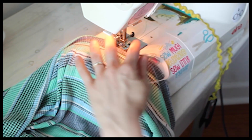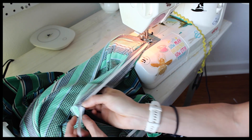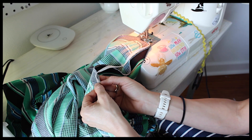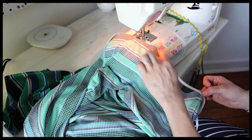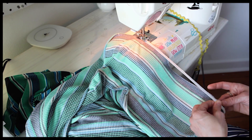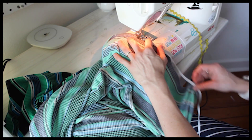I am going to stitch it a couple of times just to hold it in place. Now I am going to stretch this elastic until it lines up with the center back seam. You could also pin it. Pull so that this is nice and taut - we don't want to stitch while it is sagging because the elastic is slightly smaller than this back opening and we want it to fit nice and snug. So I am going to pull the elastic while I am stitching.